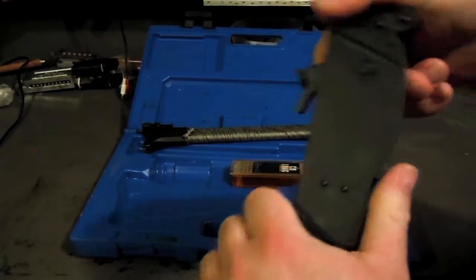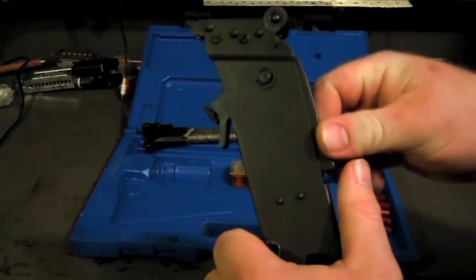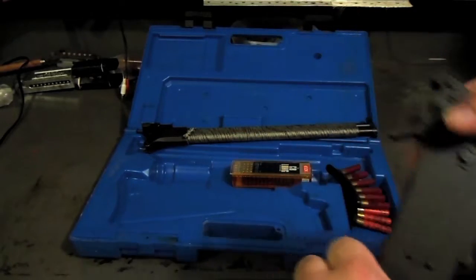Cock it and then it's got a kind of unique feature. Instead of having a trigger per se, it's got a grip which lets you shoot it when you're wearing gloves.